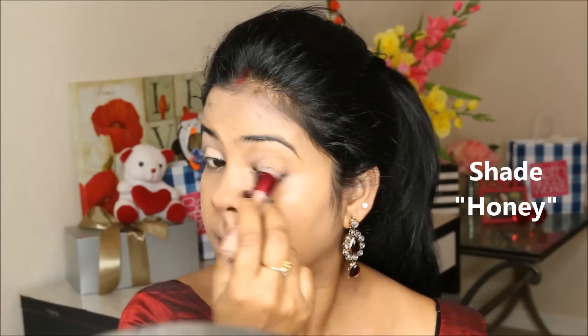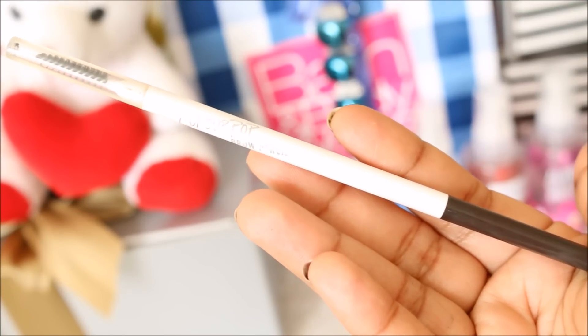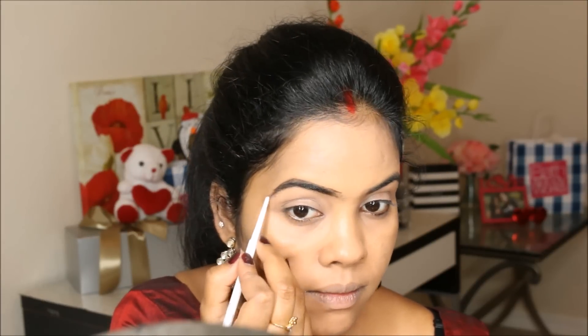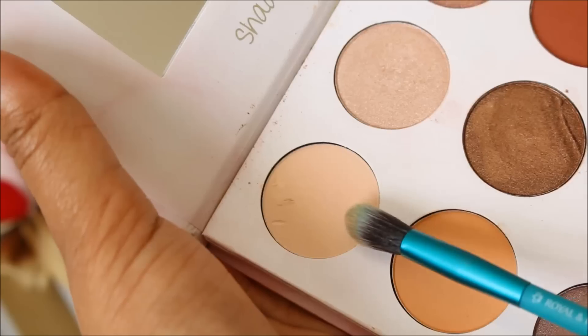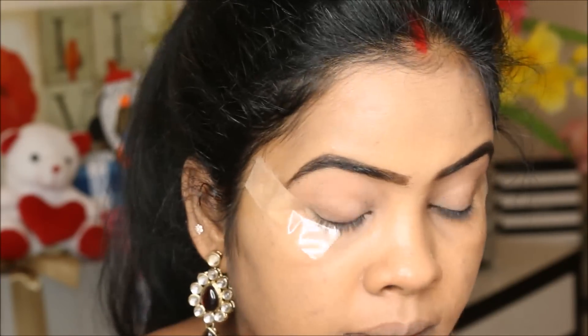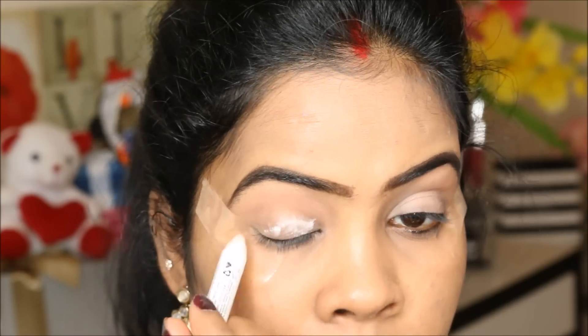To define and fill in my eyebrow, I'm going to use the Color Pop brow pencil in the shade black and brown. For my eye makeup, I'm using the Sanexo palette, taking the lighter shade and applying it all over my eyelids. To get more color payoff, I'm using the NYX Jumbo Pencil in the shade milk.